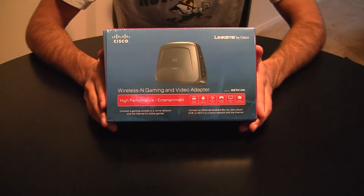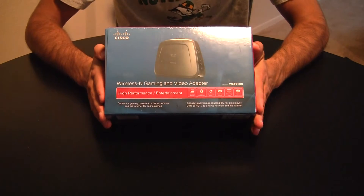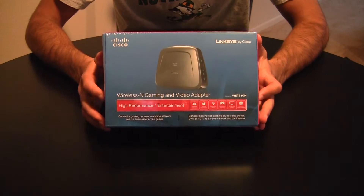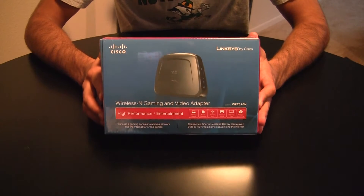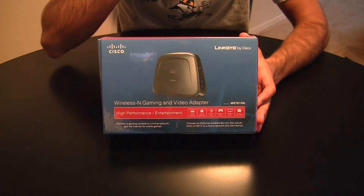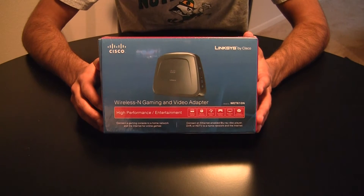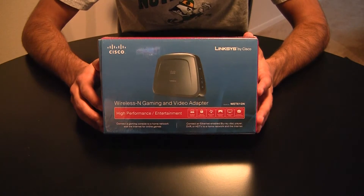Hey guys, Tom here with another unboxing video. Today we're going to be unboxing the Wireless N Gaming and Video Adapter. This is basically Cisco's Linksys wireless network bridge for connecting wireless Wi-Fi to Ethernet devices.